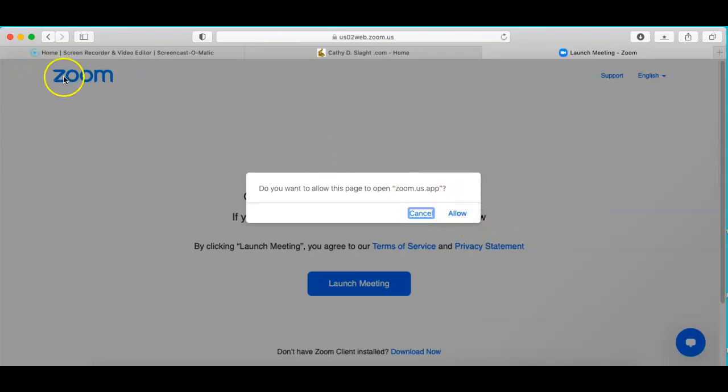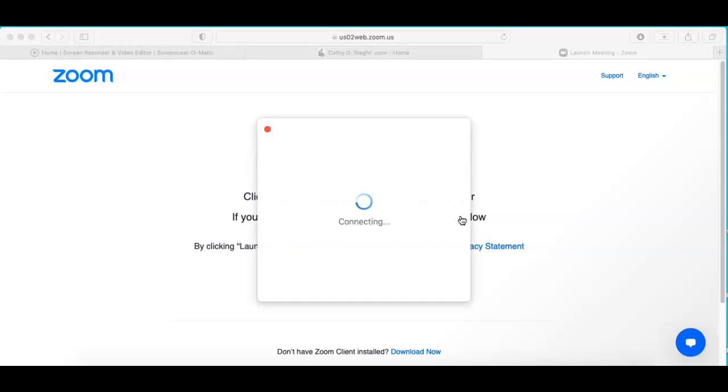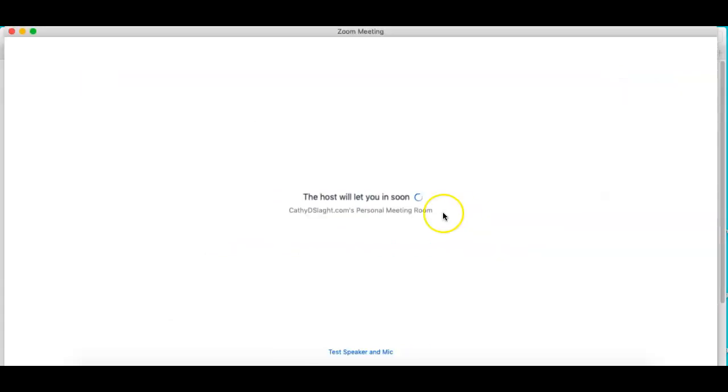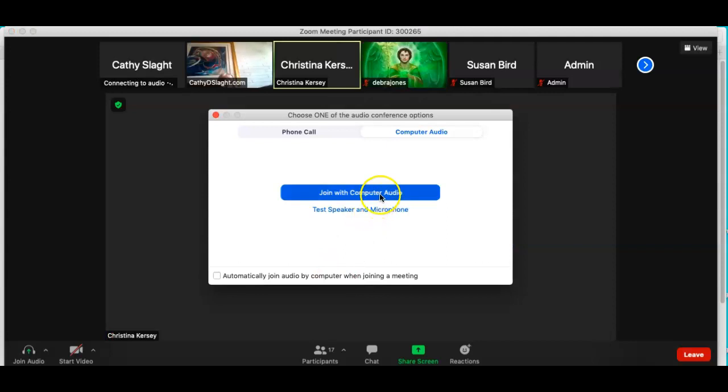We'll allow — because we're on the Zoom platform — we'll go into the meeting, which is in progress, so it will be live. Prepare your speakers. We are connecting, and we'll join with audio.